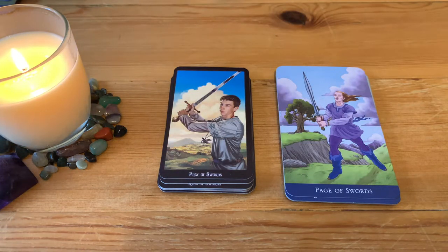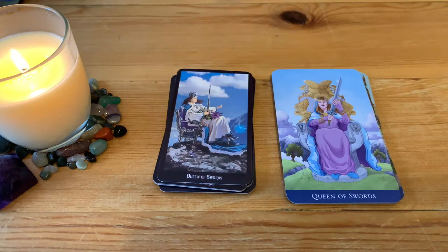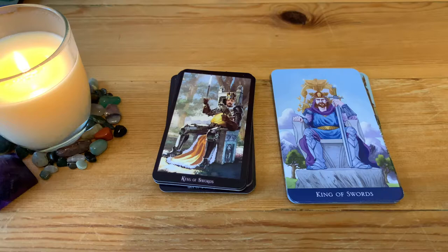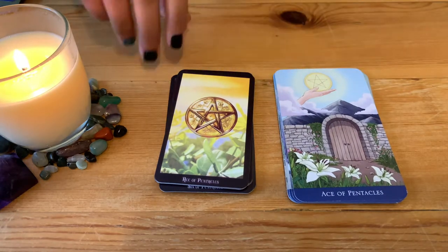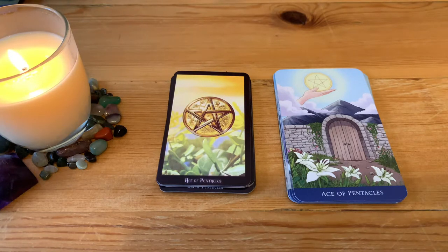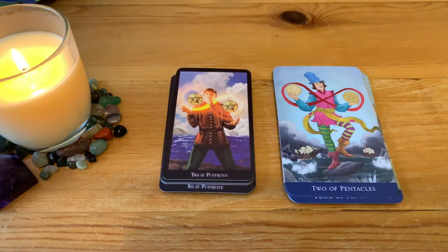Page of Swords, Queen of Swords, King of Swords. Ace of Pentacles — this one with the Witches Tarot I found just beautiful; the classic one is more classical with a lovely shine. All the pentacles are lovely.